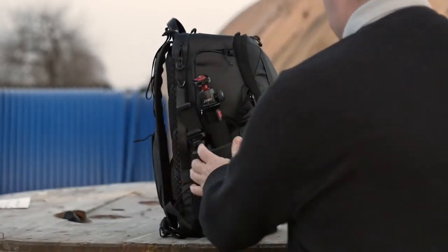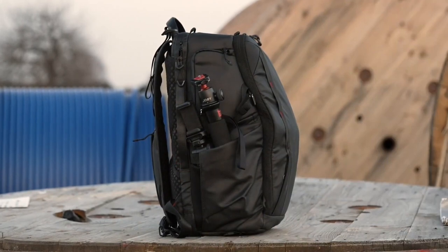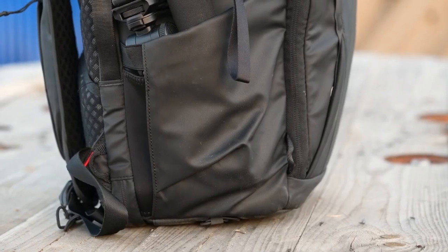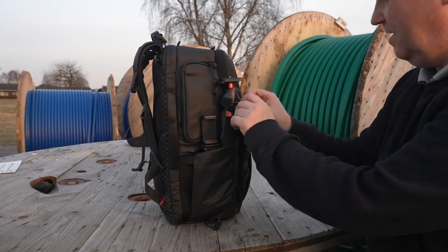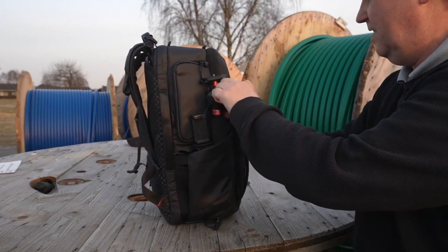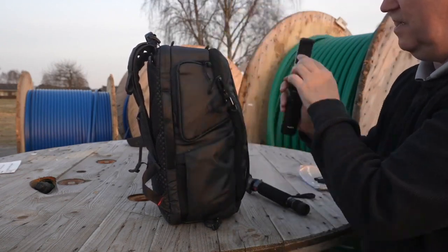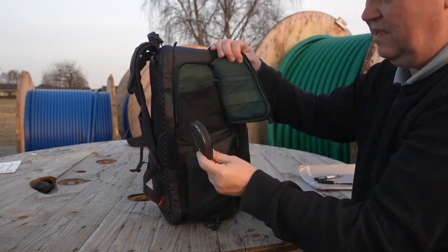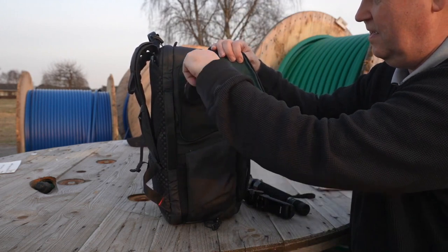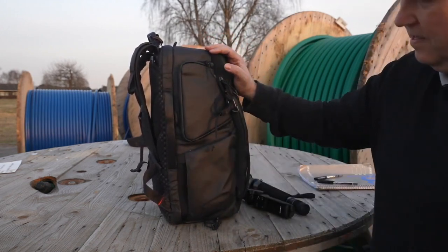On the left side of the bag there's a nice expandable pouch that will allow you to store tripods, stabilizers, or whatever you need quick access to. I have a monopod stored in the expandable side pouch, nicely secured with the straps. On top of the expandable pouch there is a small compartment that will allow you to store things like ND filters or SD cards — stuff you want easy access to when you're on the road.